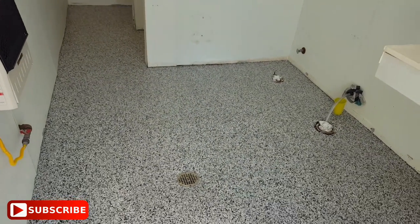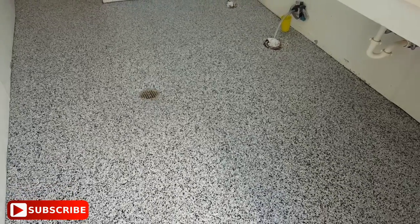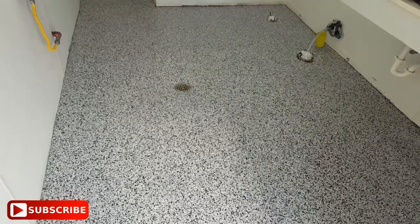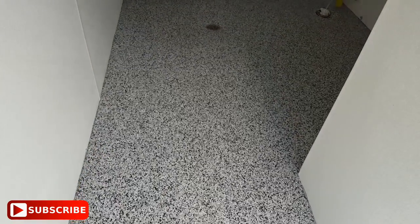It's all sealed up. We've got one coat of sealer on it now, but I'm taking this video because we've got a second coat that's gonna go on. I won't come back to do a final video, but it'll have a little bit more of a shine — not a whole lot. More for protection than anything.